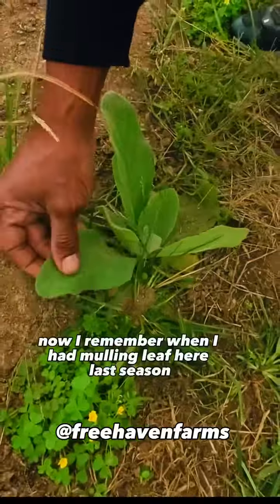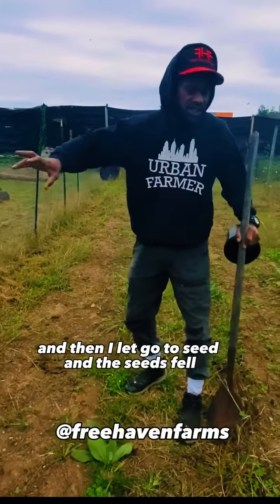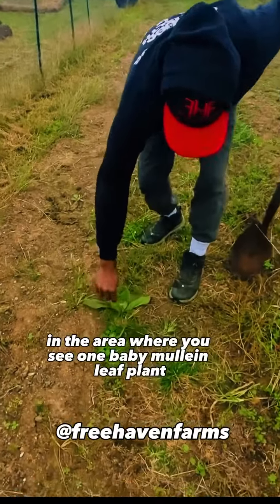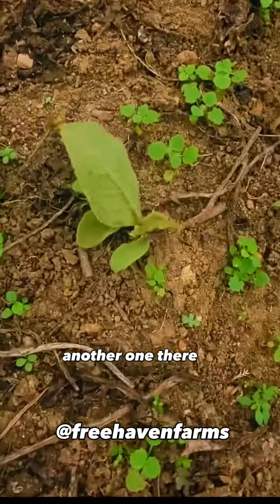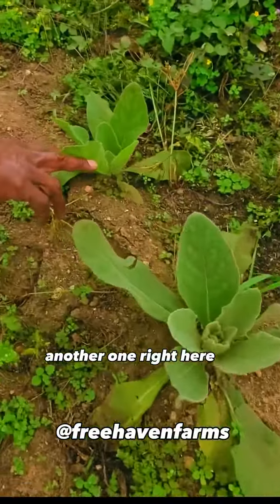It's a mullein leaf plant. I remember when I had mullein leaf here last season — some of them I let go to seed and the seeds fell. In the area where you see one baby mullein leaf plant, you'll probably see multiple. Here's another one here, another one there, another one here, another one right here.